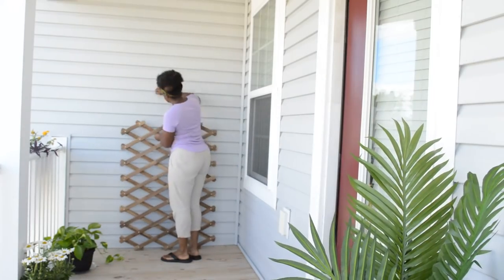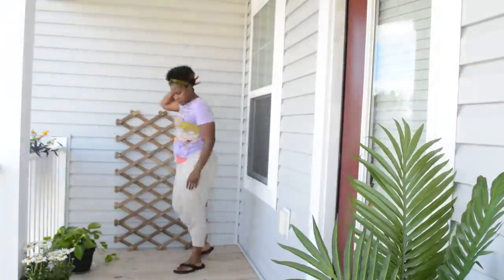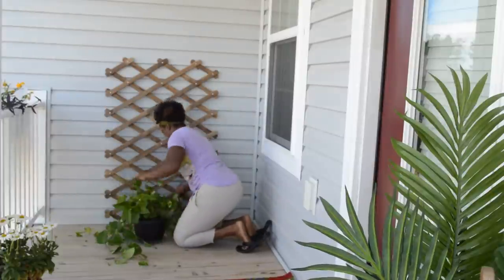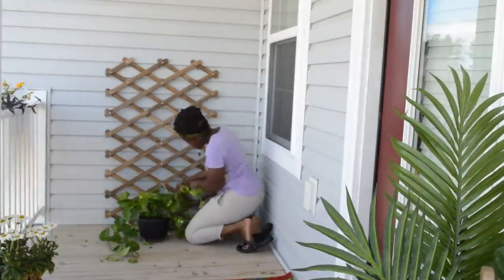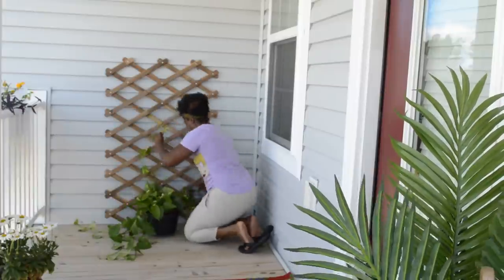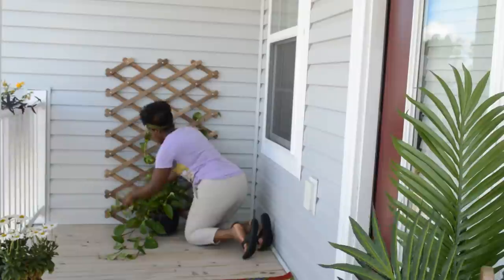I'm going to take this and, like I said, I'm not going to put it up that high — just a little bit above the balcony rail. I'm just taking my golden pothos plant and wrapping its arms in between the holes in the trellis. As they grow, they'll get longer.